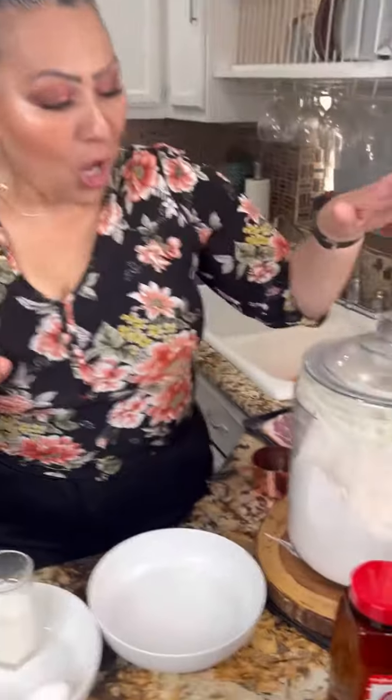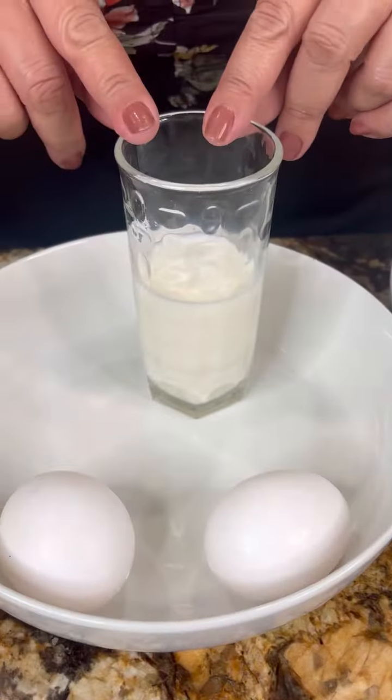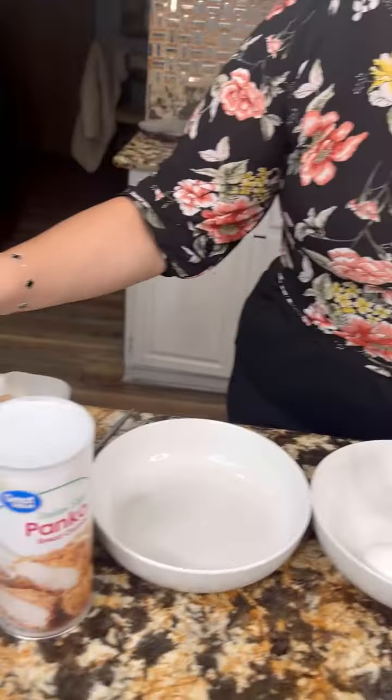My friends, I am ready to make these amazing and crispy chicken breaded. Let me show you the ingredients: all-purpose flour, we're going to use these two seasonings, two eggs with a little bit of milk, Italian breadcrumbs, and our chicken. These sandwiches are going to come out perfect.